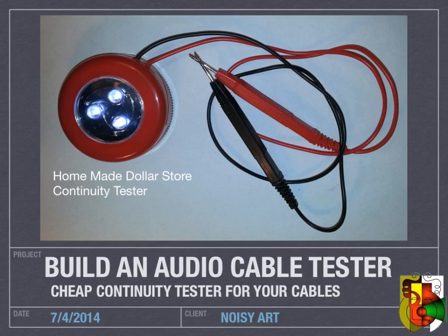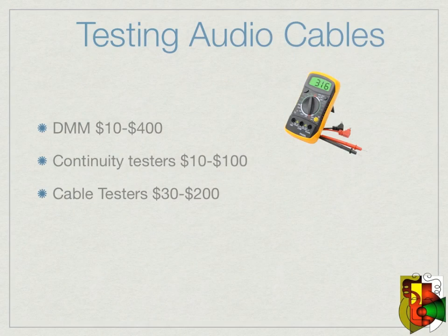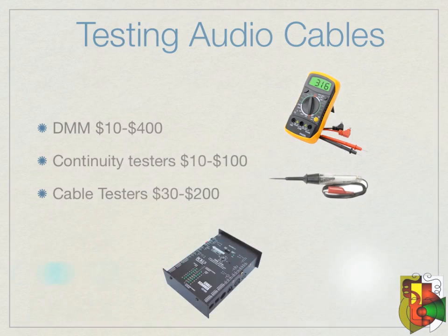If you need to test audio cables, the main way to do it is using a DMM to check the continuity of the connections from one end of the cable to the other. There are also continuity testers out there that can do the job. There are even specialized cable testers for audio cables, but spending from about $10 to $400 just to test your cables seems a bit much.